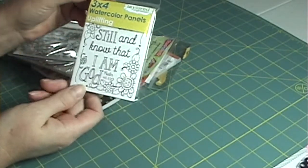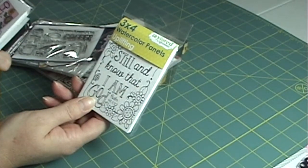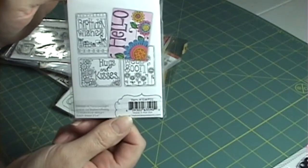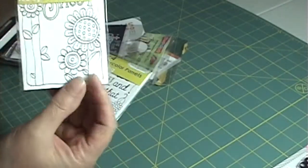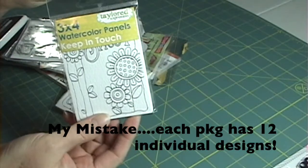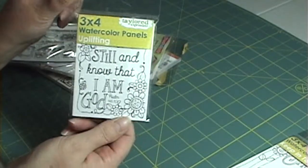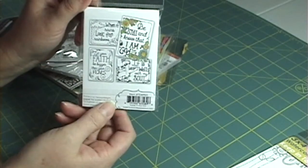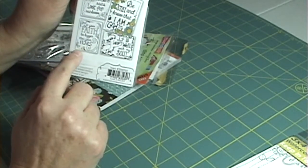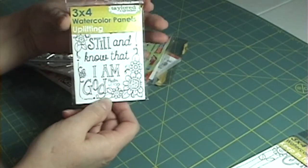I got these three-by-four watercolor panels — two sets of them. One is called Keep in Touch, which has four different pictures and you get three of each design — twelve total. I thought these would be great to use with my gel pens when we're away coloring. The other set is the Uplifting set, which has four sentiments: 'Be still and know that I am God,' 'When it rains look for rainbows,' 'Let your faith be bigger than your fears,' and 'It is well within my soul.' I thought they'd be cute to try watercoloring or coloring with markers.